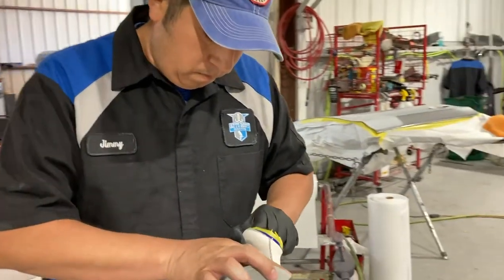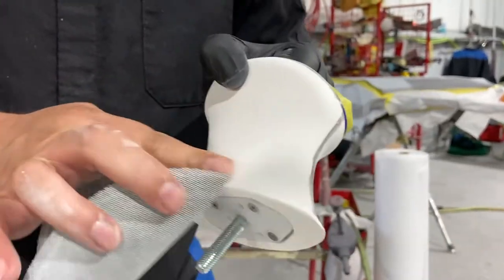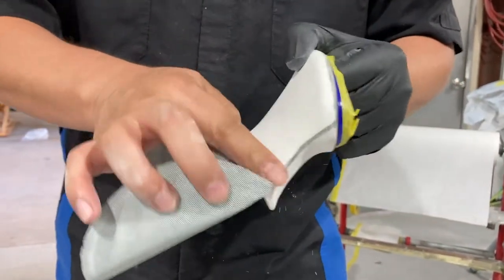What people forget to do is: the orbital sander will skip the edges because it balances too much on them, so by hand we will have to do a lot of these edges that the orbital sander actually missed.